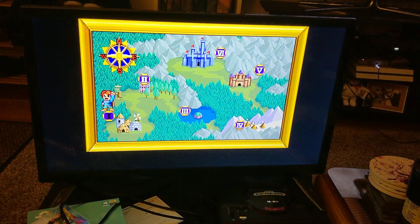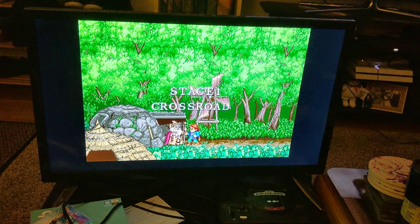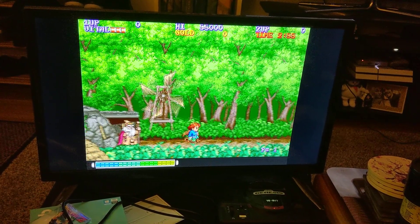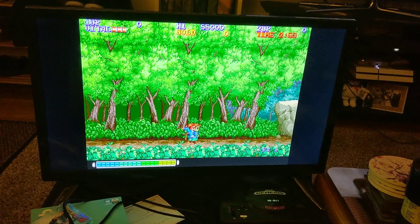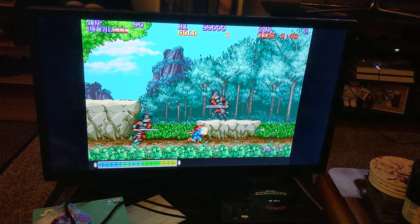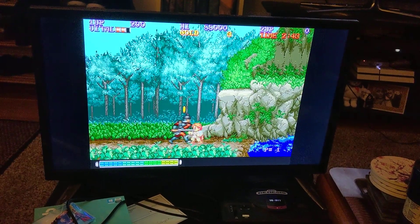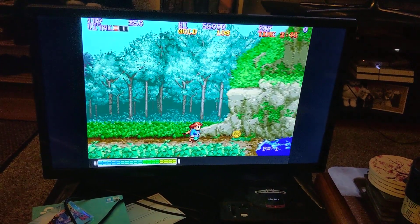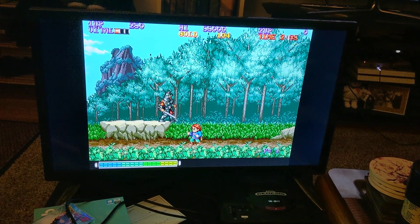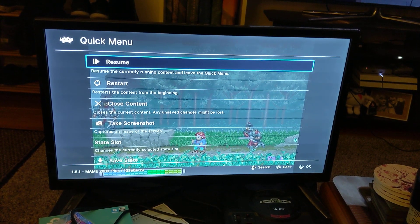And there we go, now I can start the game. There you go, MAME's working. Hope you guys enjoyed. See you later.